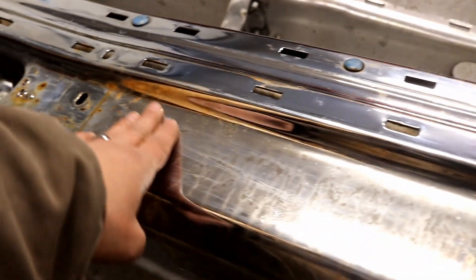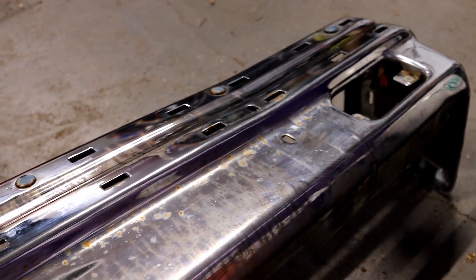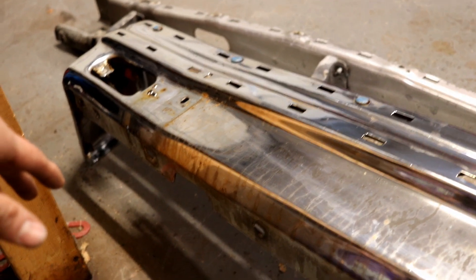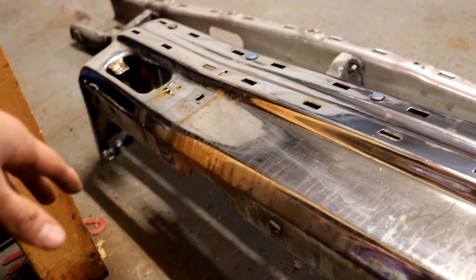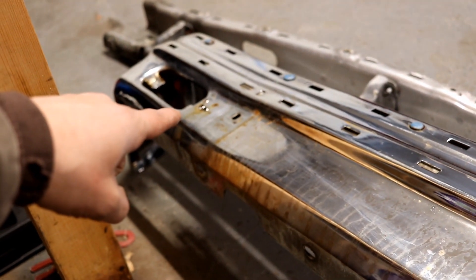I'm going to get a scotch-brite pad that goes on my mini grinder. Ideally I'd really love to powder coat this thing — I really don't have the budget for it, so it might just be one of those things where once I get the sheet in the middle the way I want it, I may end up just dousing it in primer and calling it good. But first things first — let's get to marking out our section cut.